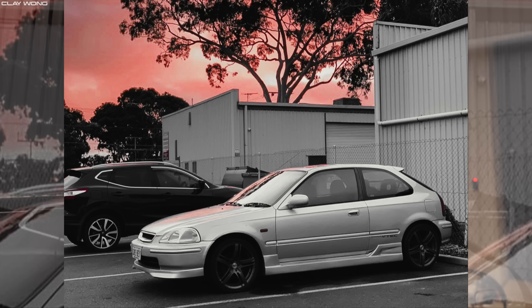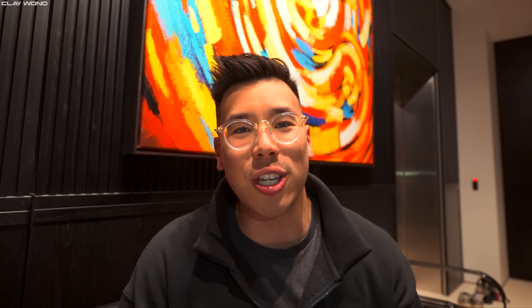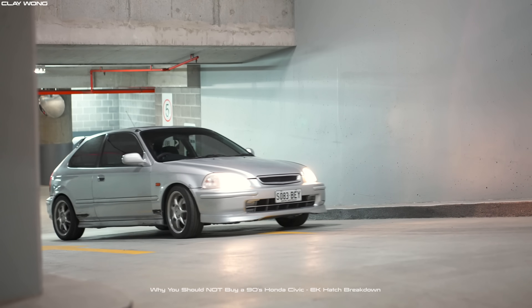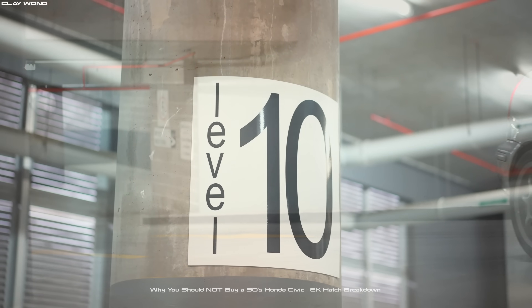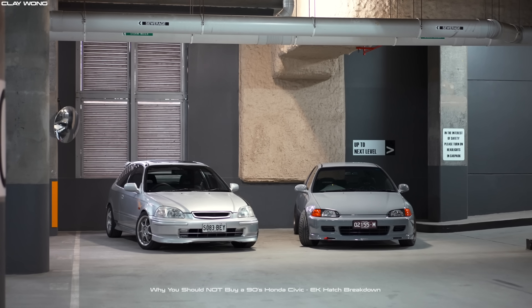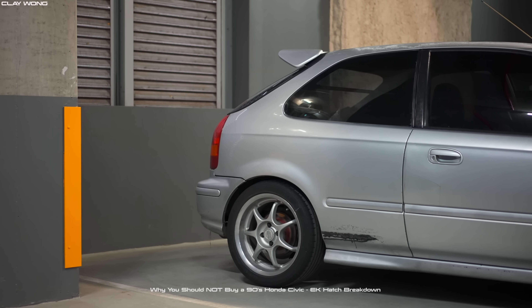It's actually so interesting because all of the issues and concerns I had about the EK4, she highlighted them all. I actually mentioned all these issues in that 'why not to buy a 90s Honda Civic' video, and it's funny because every single point I had she touched upon. The black rubber molding along the side of the car is actually due to the side skirts, and a lot of you watching picked that up - I saw a lot of comments about it.